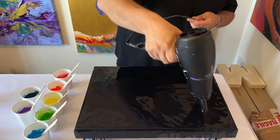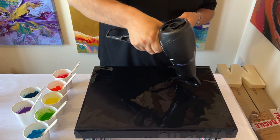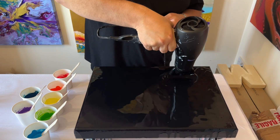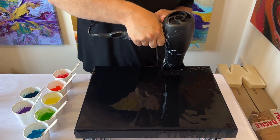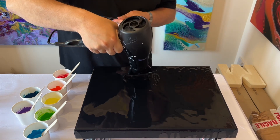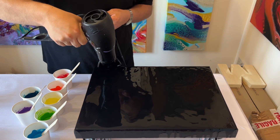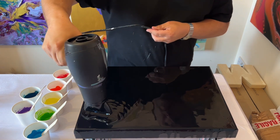I'm literally blowing out the paints until I'm happy that I've got that even consistency across the canvas. Remember something I always say: enjoy being in the moment and don't rush this process.